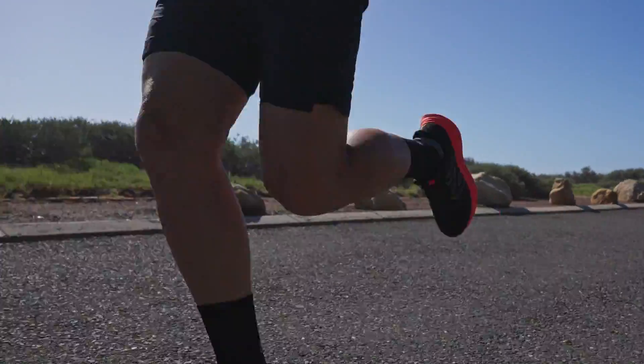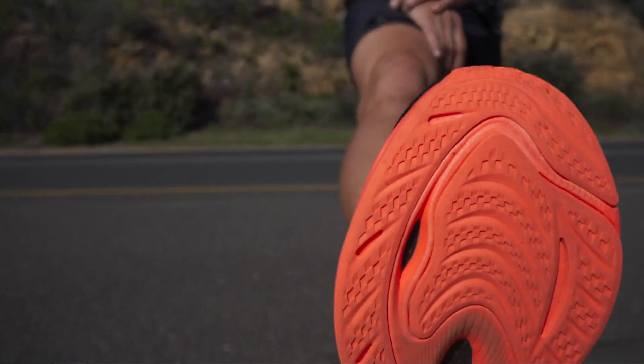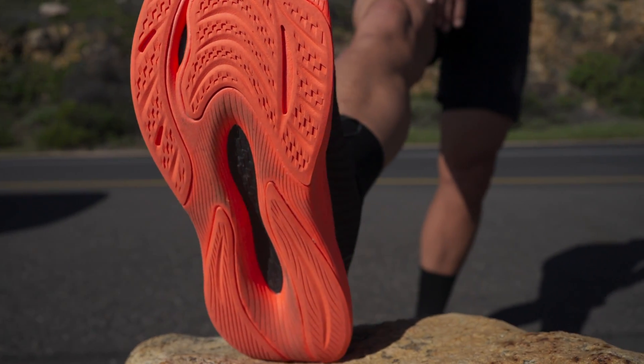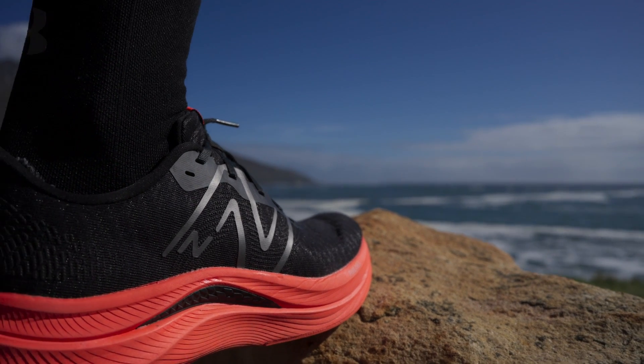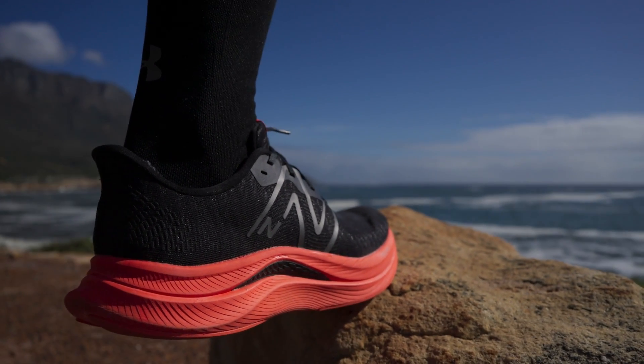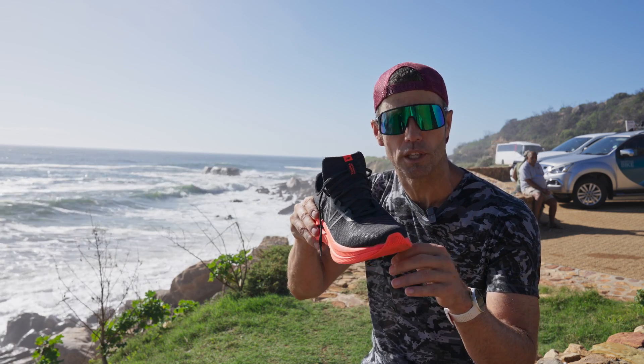It's got a molded TPU plate — that's not a carbon plate, but it is a plate, which means it's designed to give you more stability in the midfoot and to project you forward. That end point of the plate is actually quite far back, which means you don't have to go far past the midpoint to get the projection.